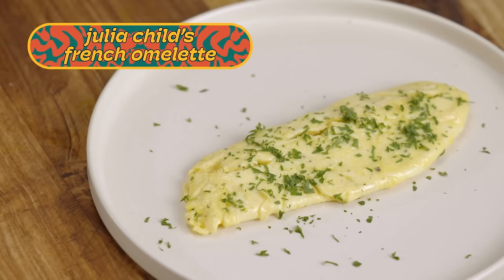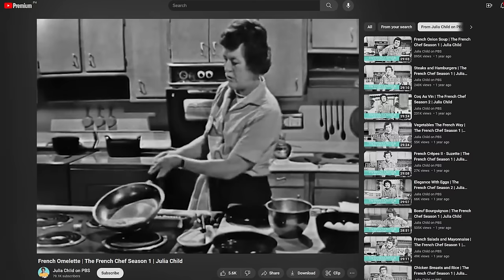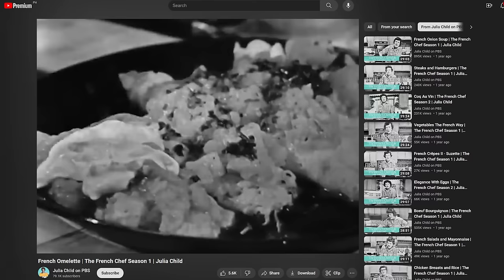Our first recipe is from Julia Child, a pioneer chef and TV personality who revolutionized cooking in the United States by simplifying French cuisine in her cookbook, Mastering the Art of French Cooking in 1961. Her omelette recipe, very in character, prioritizes a delicate texture and highlights the flavor of each ingredient.